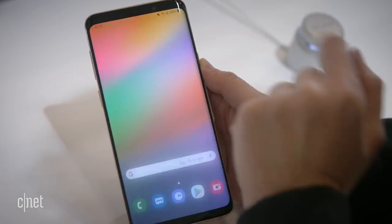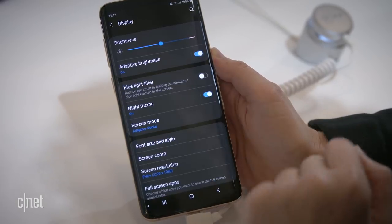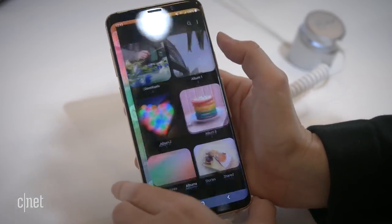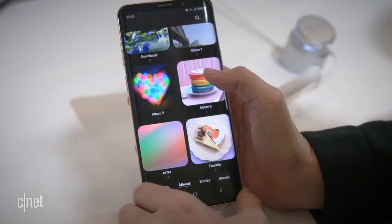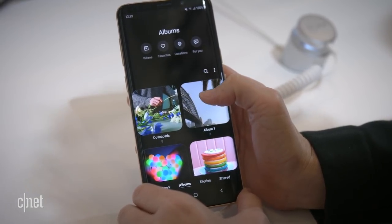You can actually get to dark mode yourself through display — click on night theme and everything will get darker. You'll also notice some of these changes if you go into the gallery, which is radically different in design. Everything is grouped into these big icons that honestly remind me of the icons on the iPhone.